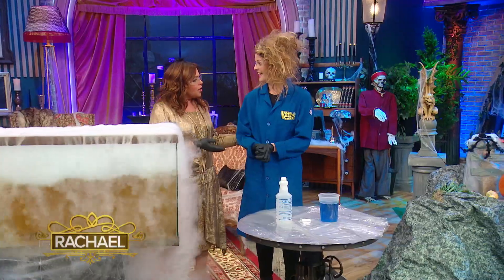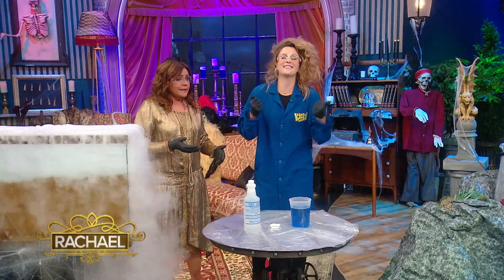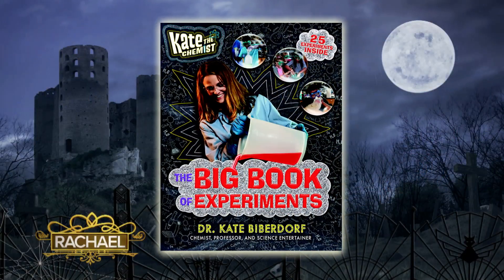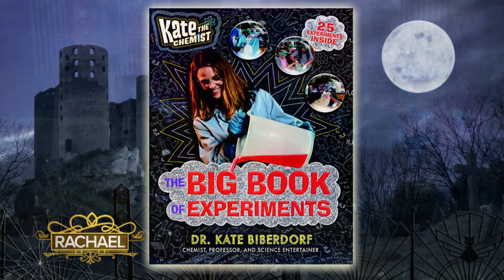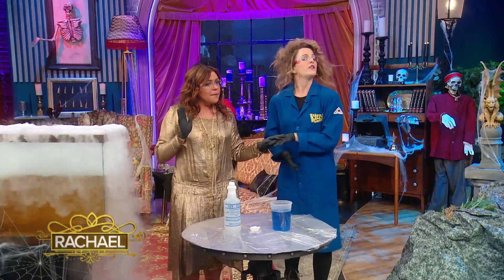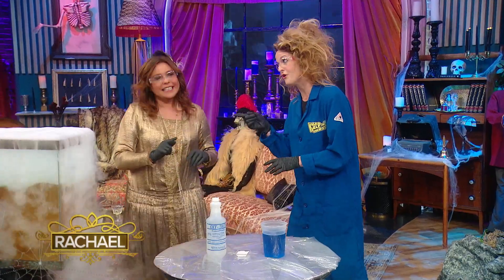You have a whole book coming out, right? I have six books coming out — six children's books, yes. The first one right here that you guys can see is the Kate the Chemist Big Book of Experiments, and it's 25 experiments kids can actually do at home — without blowing up mom or dad's kitchen or the driveway. Safety first. Fun second.